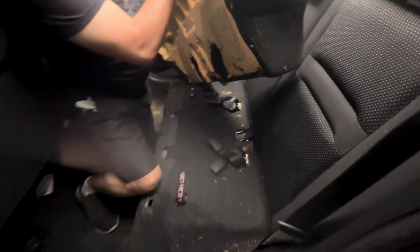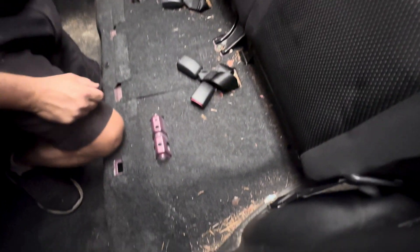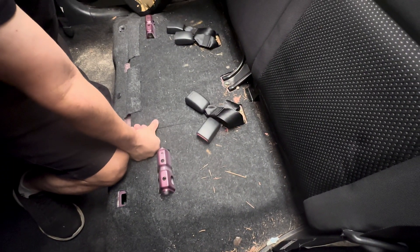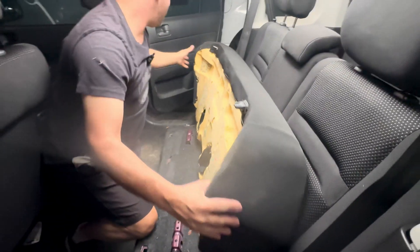It is definitely dirty in here. Whoever had the vehicle before me — what is that? That's a toothpick. Looks like they carried a Christmas tree in here; they may have.